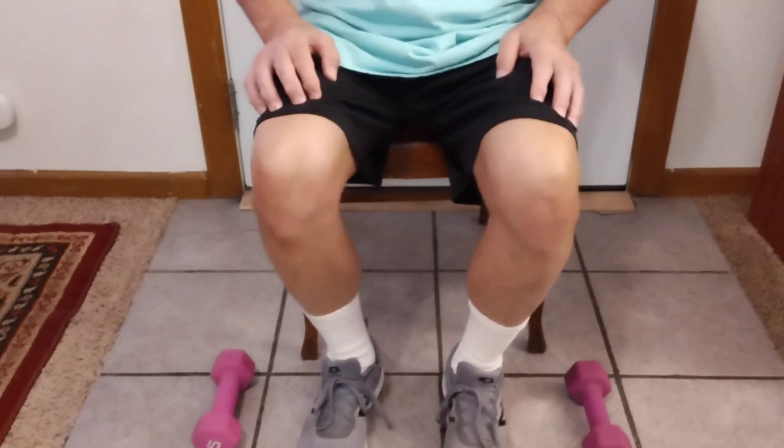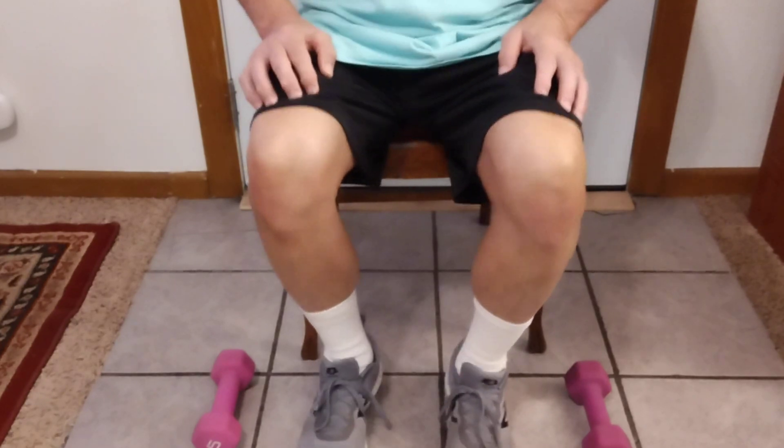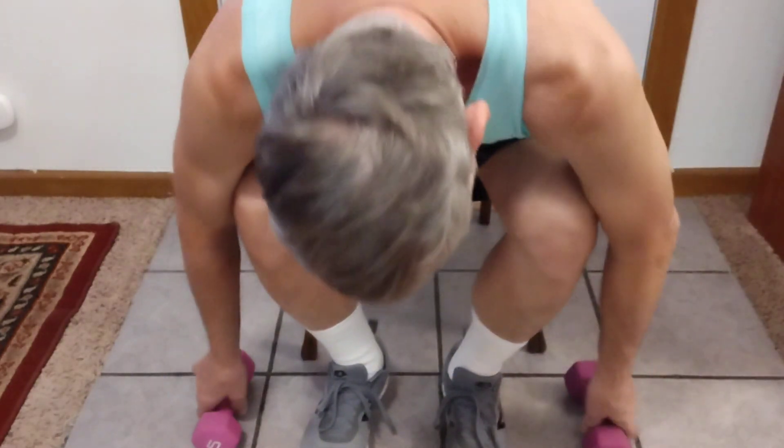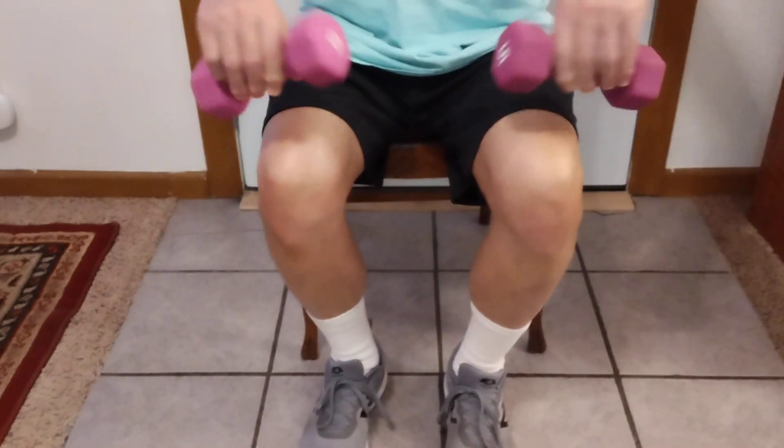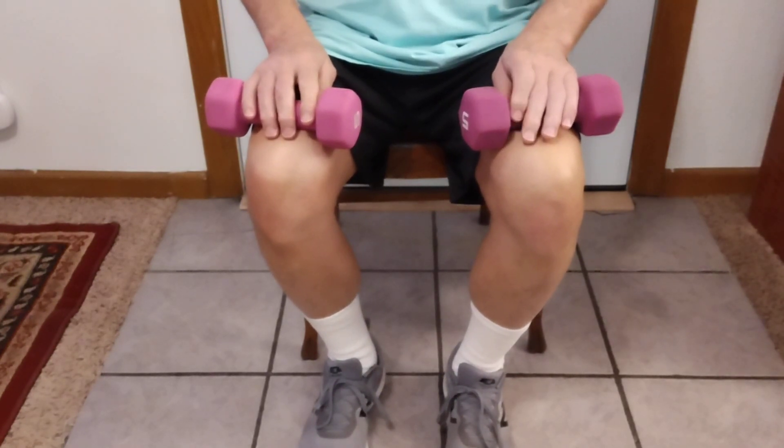2, 3, 4, 5, 6, 7, 8, 9, 10. I have five pound weights that I'm going to put on my knees now to add a little resistance.